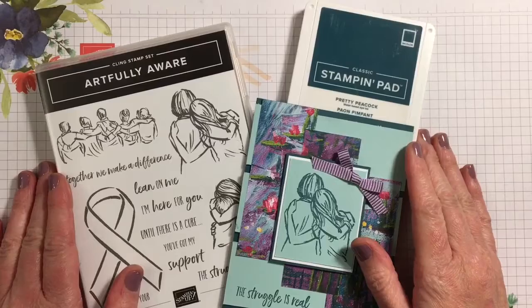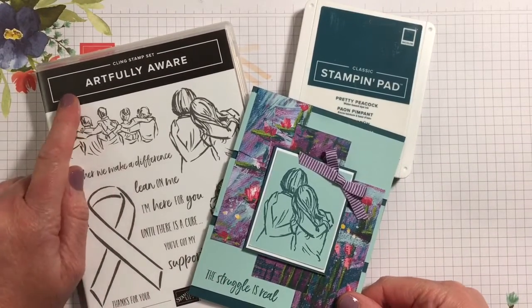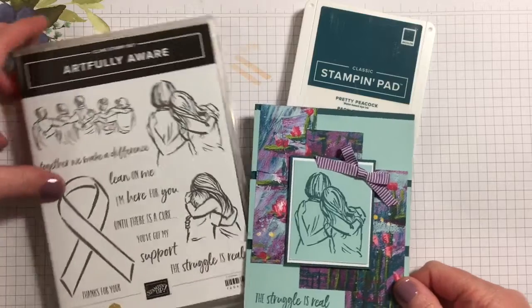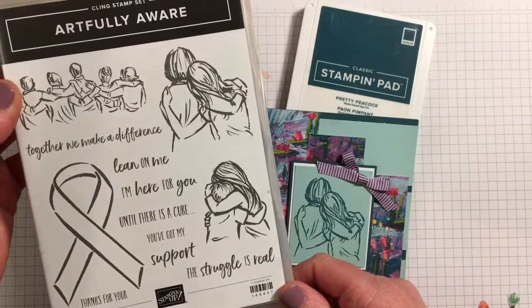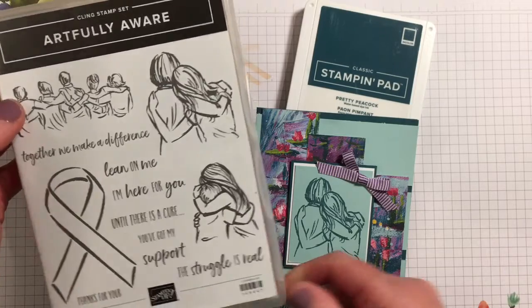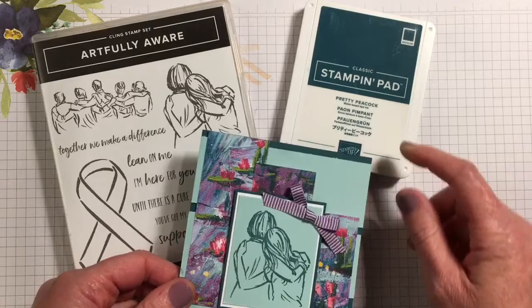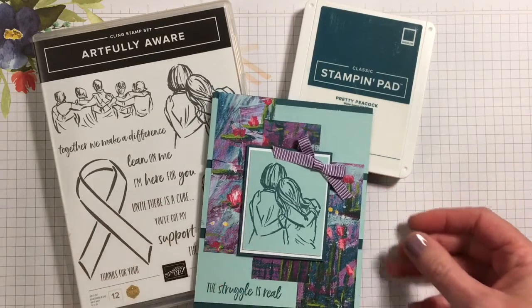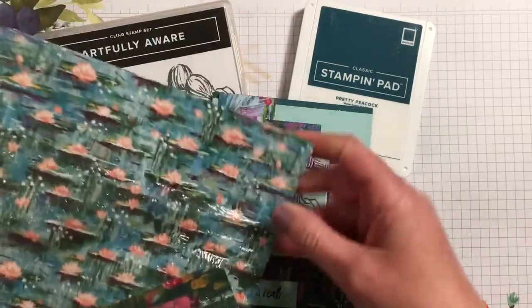Hey everybody, it's Jill Sabella with Sabella Styles. Today I'm going to be making a card using the Artfully Aware stamp set. I thought it was a fitting stamp set during these times — it's got some really nice phrases and some cool images. We're also going to be using Pretty Peacock and Pool Party as our base colors.